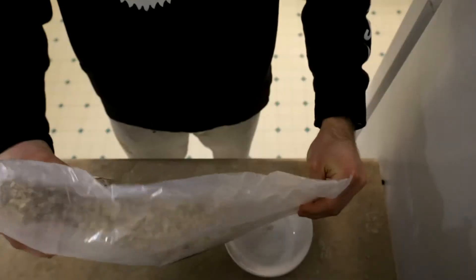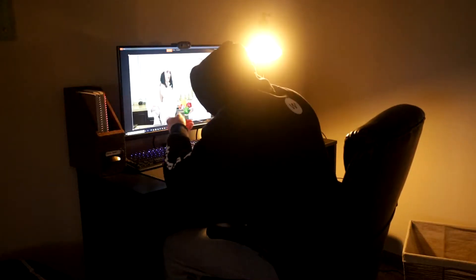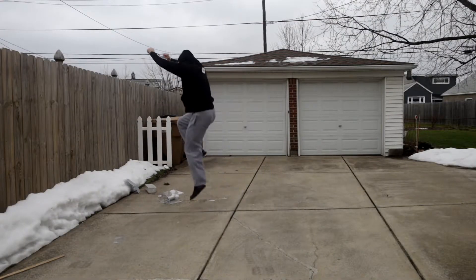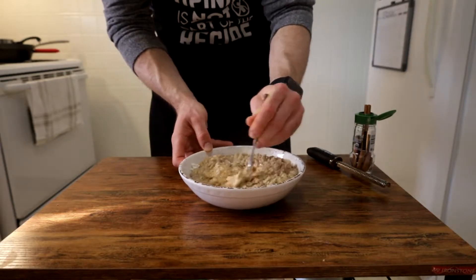Or you have only ever had plain rolled oats with nothing but water and were so disgusted by the atrocities that your taste buds had to endure that you promptly took all your rage out on your Brita filter. Okay, that's probably mild Tourette's, but the point here is that I've seldom encountered anyone to ever hype up oatmeal, and I want that to change.